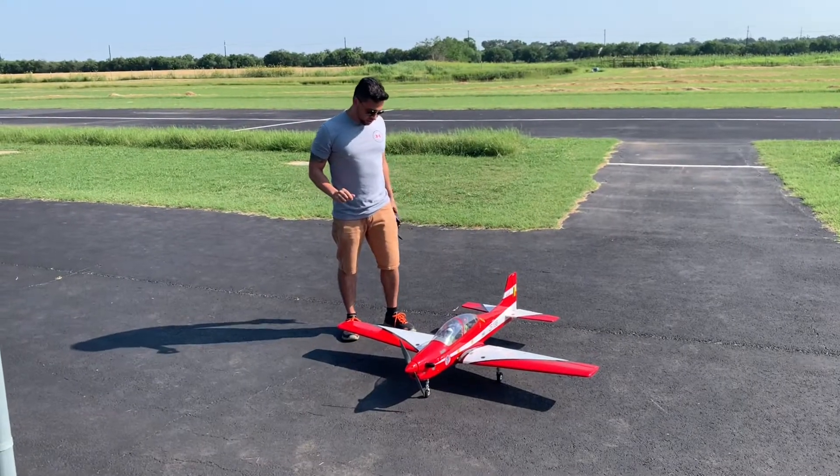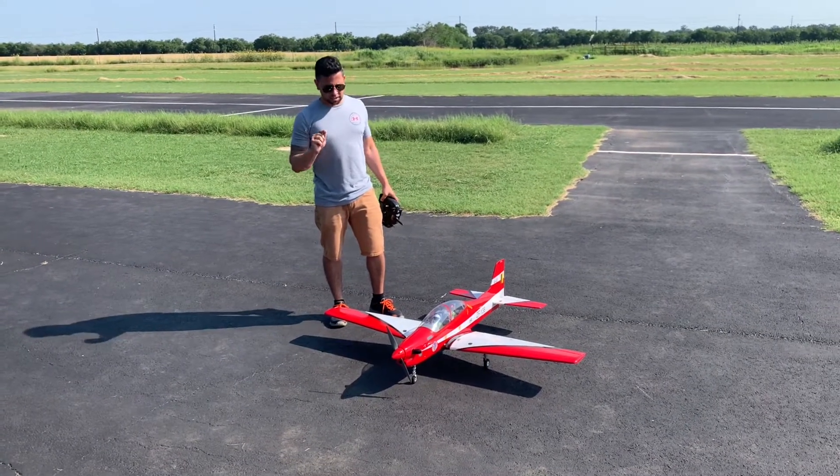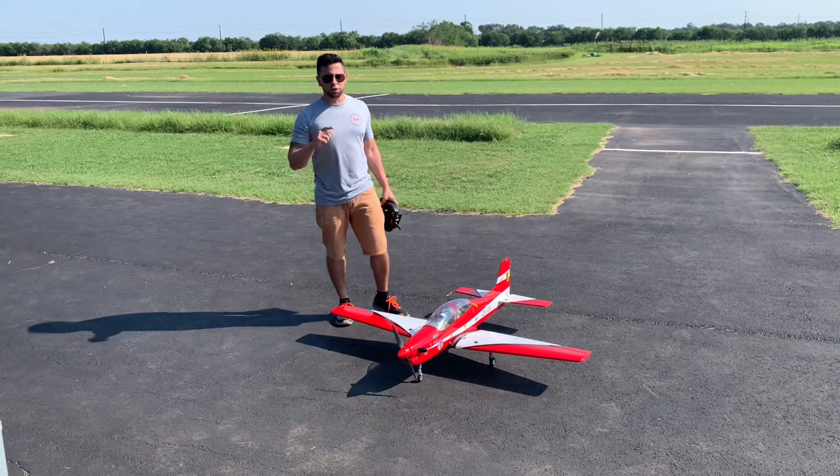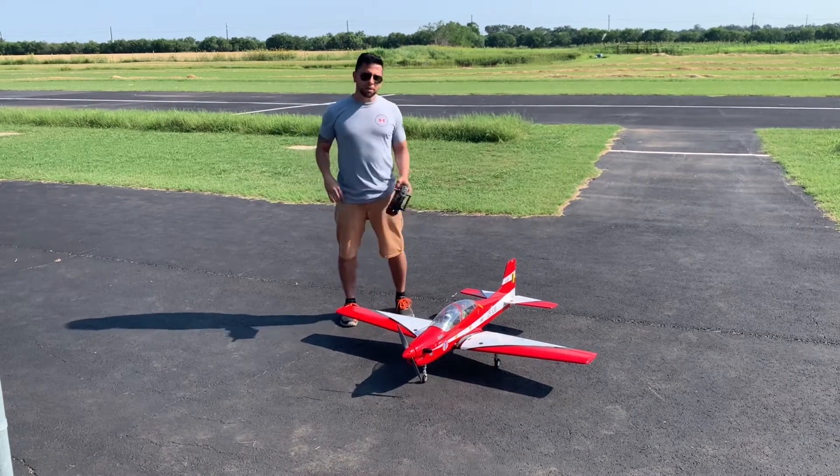The Phoenix Model Super Tucano is going up for the first time with the 670kV motor. You can see the amp draw test and watts in the other video I made. Alright, let's take it up for the maiden flight.